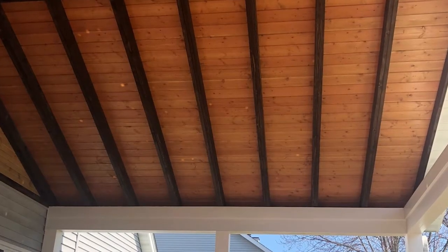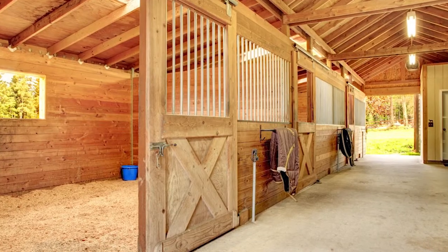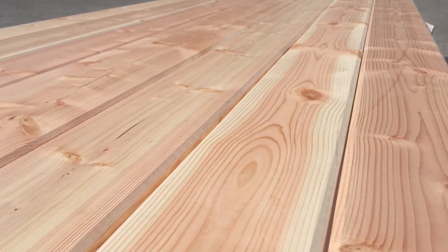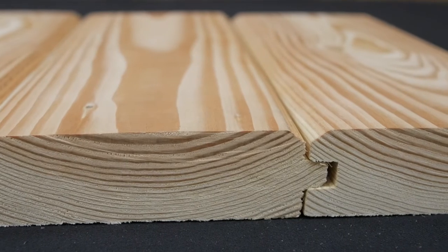We're seeing this product mostly used in covered back patios, three season rooms, loft floors — basically anywhere that there's going to be an exposed wood roof. What's great about this product is that it's meant to be visually appealing. So not only is it structurally performing as a roof decking structure, but when left exposed, it has a high quality appearance.